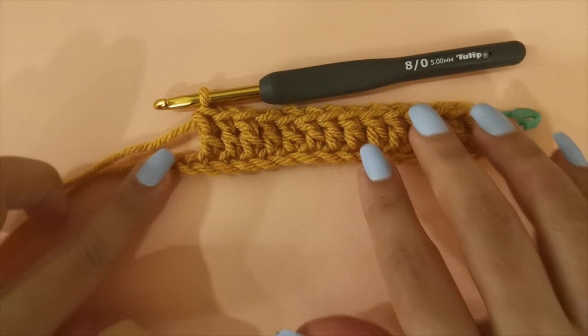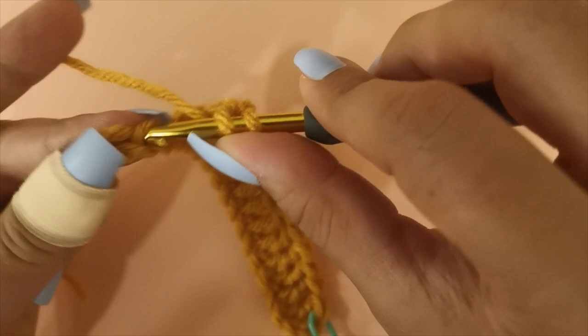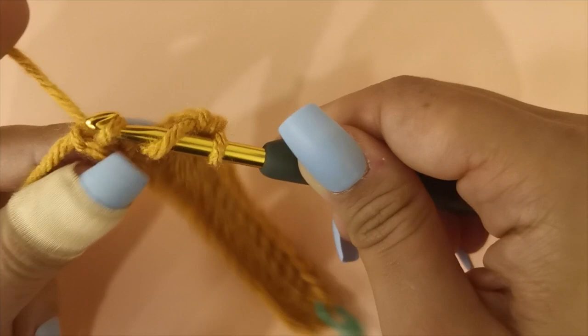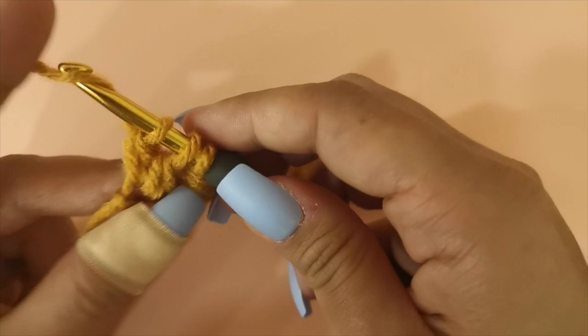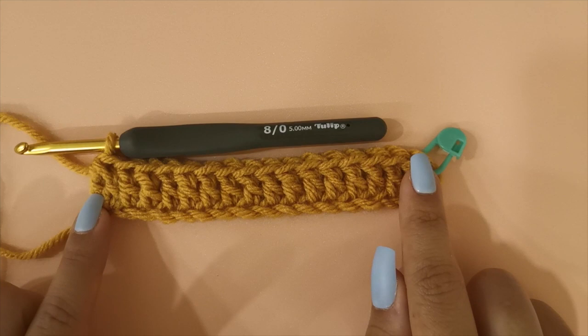Now we have two stitches remaining. We're going to continue with a normal double crochet in the stitch before the last. In the very last stitch we're going to work two double crochets together in the same stitch. So yarn over, insert your hook into the space, pull up a loop, yarn over, pull through two loops and stop there. Yarn over, insert your hook into the same space, pull up a loop, yarn over, pull through two loops and then yarn over and pull through the remaining three loops.